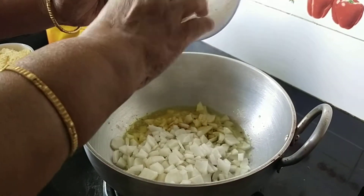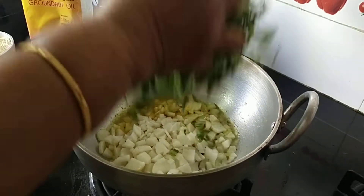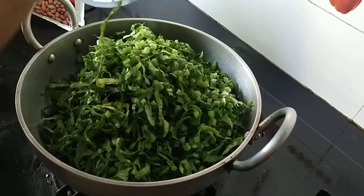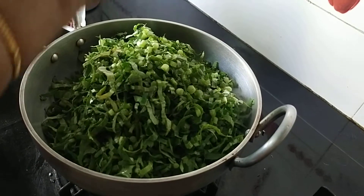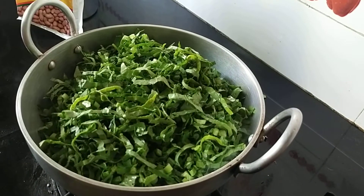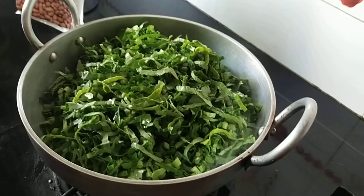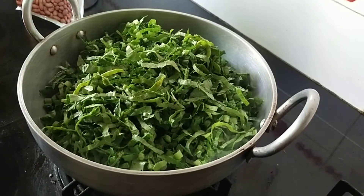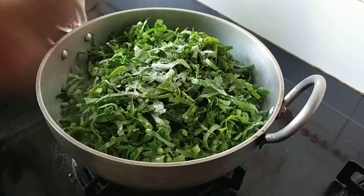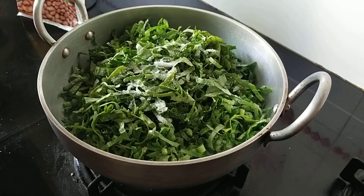I have taken two radish. I have removed the skin and cut them into half. Now add the greens. As this starts cooking, you know this becomes half the quantity — the radish leaves will shrink. I am not going to add any water because the radish and the radish leaves will have water content in them. Now let me add salt.